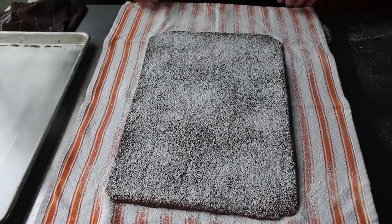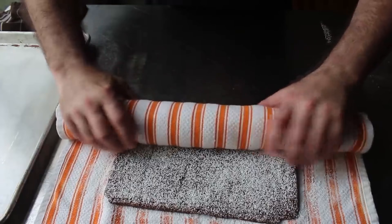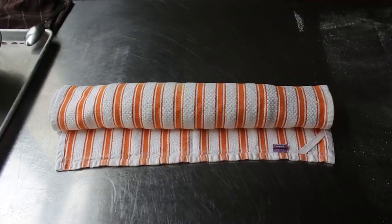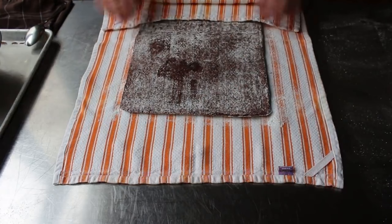Very carefully, very gently roll this up. Because this is such a delicate sponge, we don't want to be pressing down as we do this — use a very light touch. Then all we're going to do is let this cool down rolled up like this for 15 minutes. By doing this, the sponge is going to have the memory of this roll, so that when we unroll it and spread our filling on, we can roll it back up without it cracking. This is a very key step. And as you can see, some of the sugar stuck to the towel, but none of the cake did — mission accomplished.